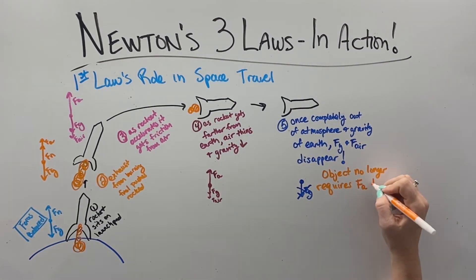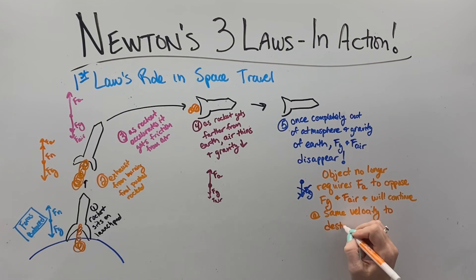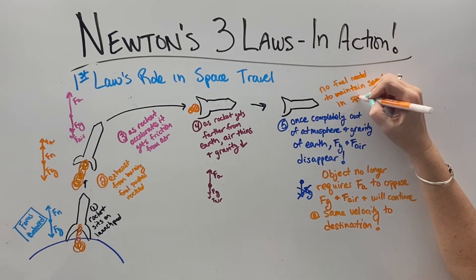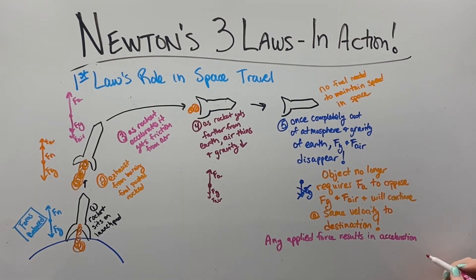Until it finally gets completely out of the atmosphere, there's no longer any air resistance or gravity and nothing is resisting the motion. So we don't need to accelerate once we get out of Earth's gravity because there's no more resistance, and no fuel is needed to maintain your speed in space. Any applied force once you get out into space just results in acceleration — speeding up, slowing down, or turning.